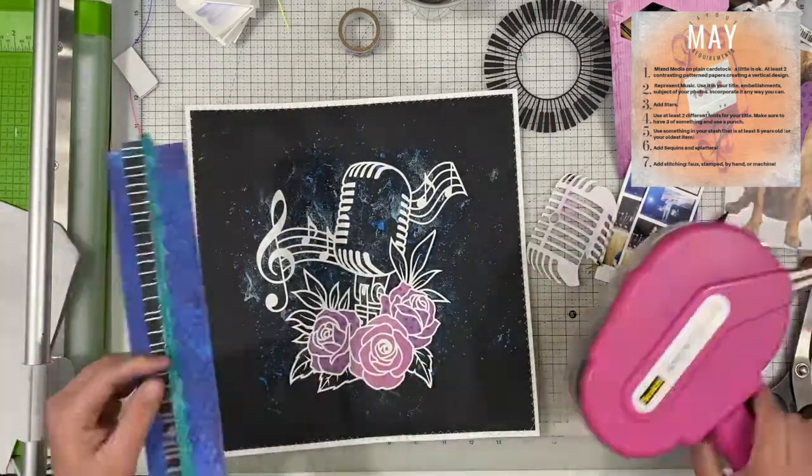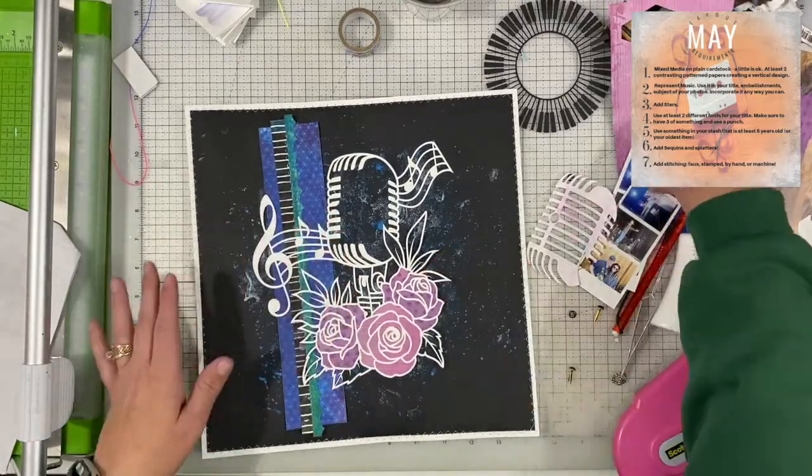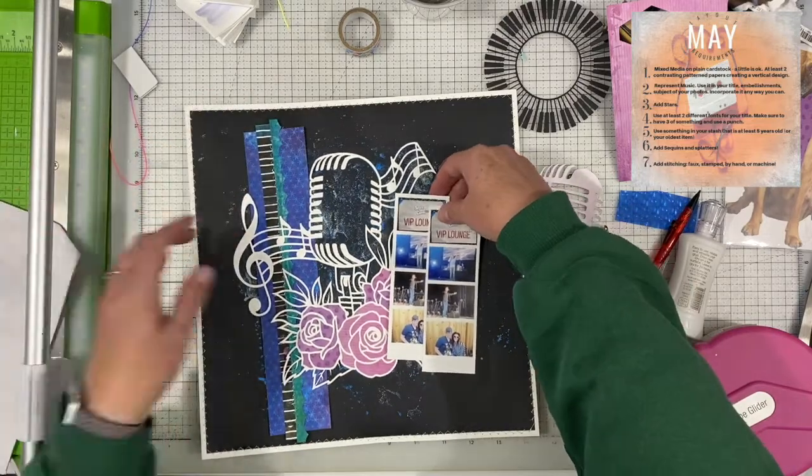Our next item was to add stars, and I know I'm going to add the stars but I'm going to add them at the very end and they're going to be really tiny. That was on day three.